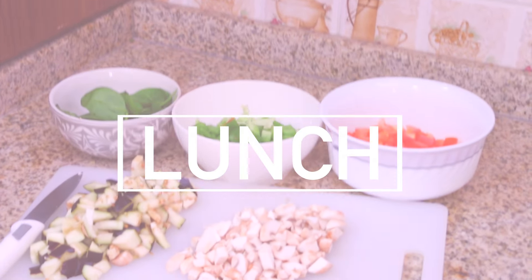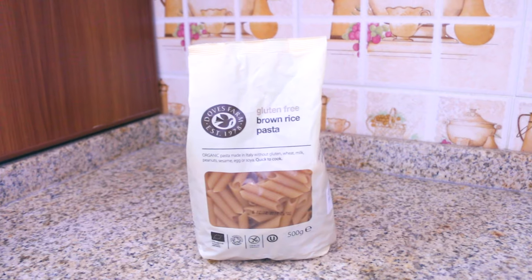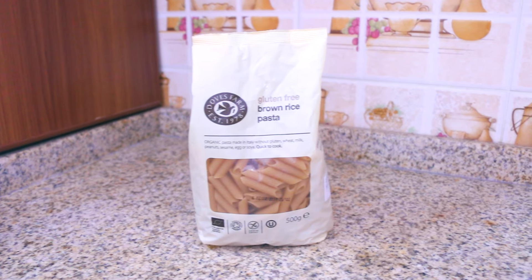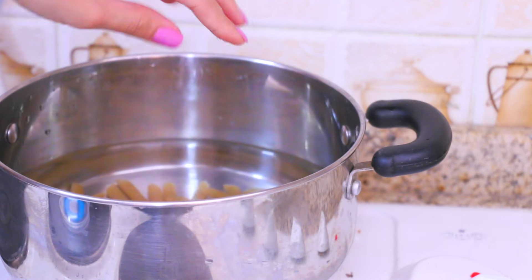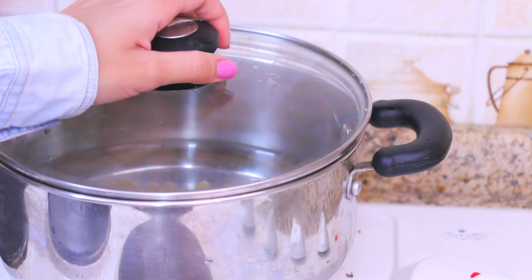For lunch today I'm gonna be making gluten-free pasta with tomato sauce. I usually use this brand because it is literally gluten-free — they just use brown rice, which is amazing. What I usually do is put the pasta in a pot, sprinkle some sea salt, and then let it simmer for like 15 to 20 minutes.